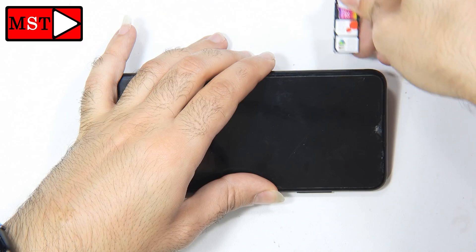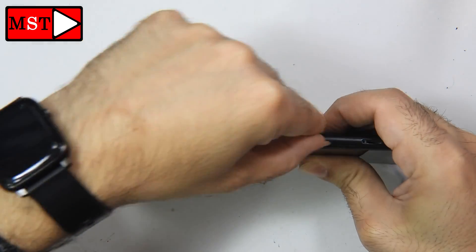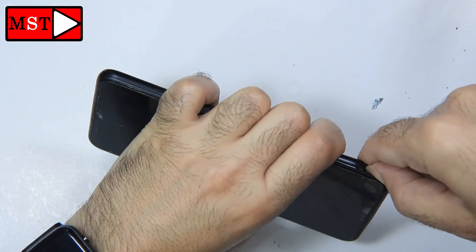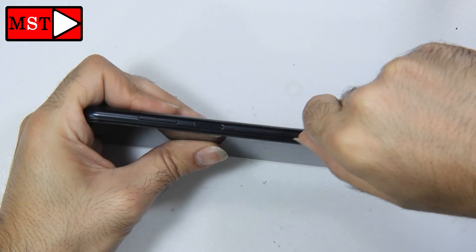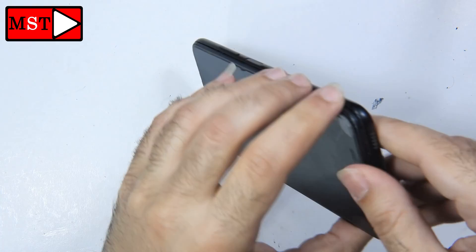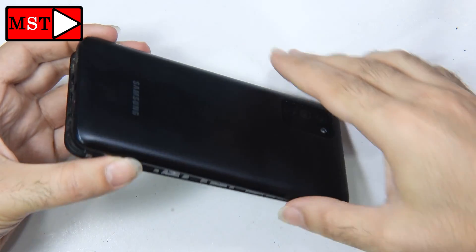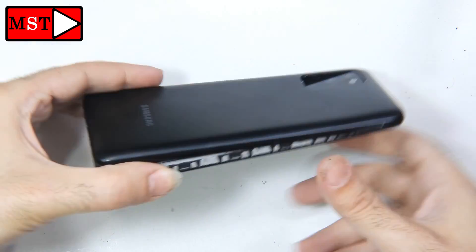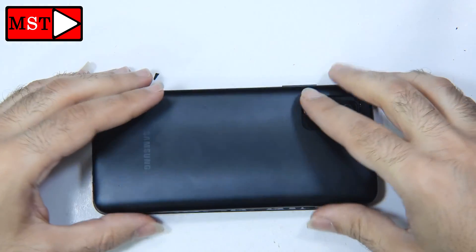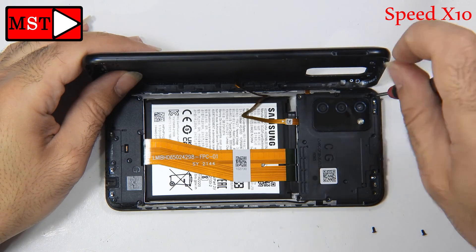First things first, let's remove the SIM card tray. After that we can detach the frame from the housing. You can use any plastic piece or card to remove the back. We have a fingerprint sensor flex cable connected to the back, so be careful about which way you pull it out.